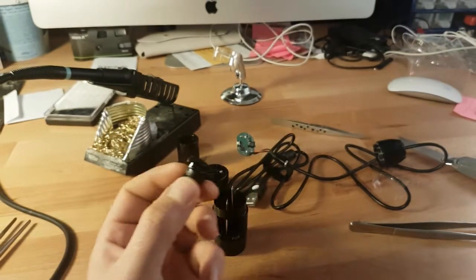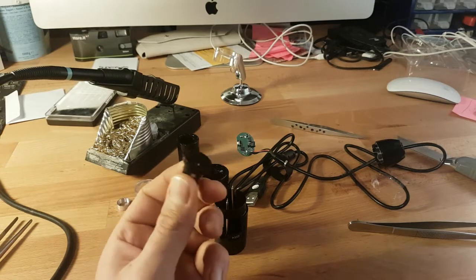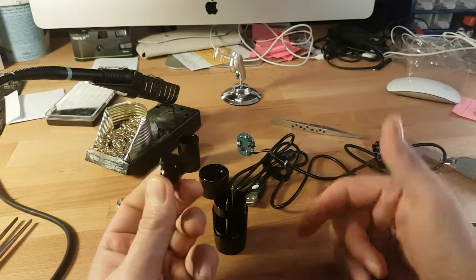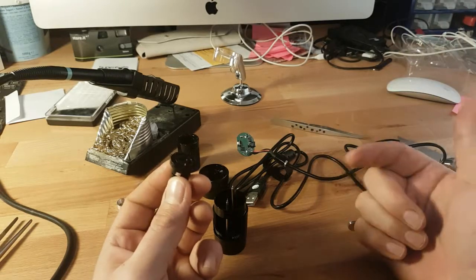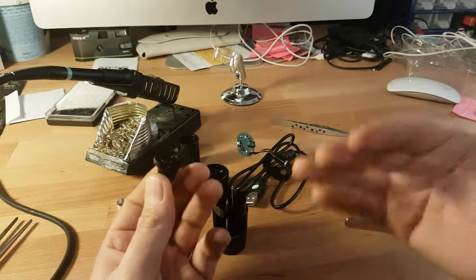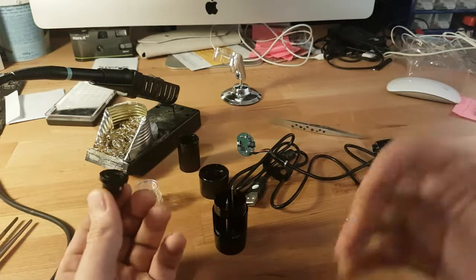That's the modification and how you take this apart. If you have any questions, you can ask down in the comments section. If you subscribe to my channel I will be very happy because then you will support me. Thanks for watching.